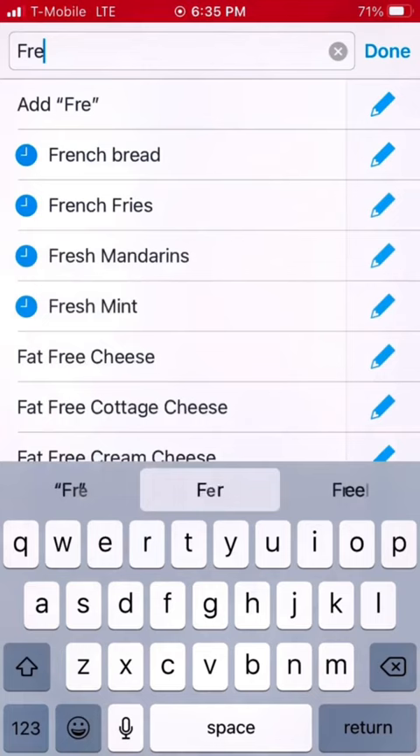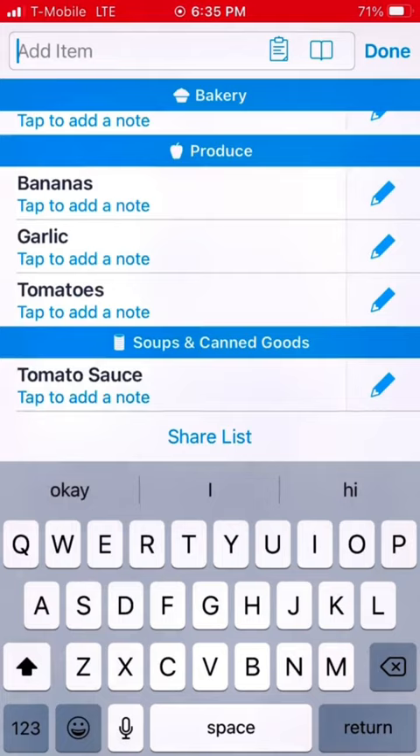Then I make my shopping list. I only get what I need to supplement for those meals, and I get the essentials like tomatoes and cucumbers because we use a lot of those.